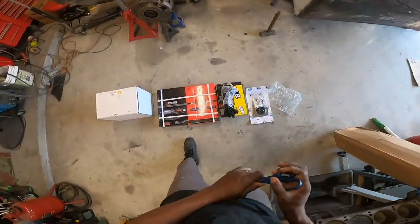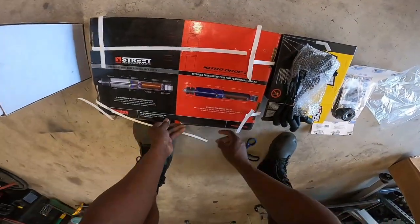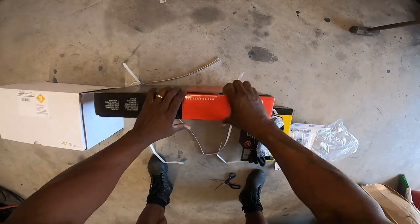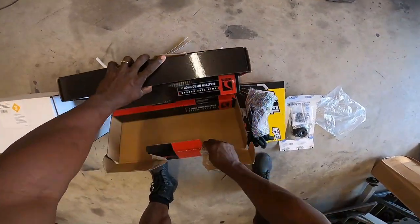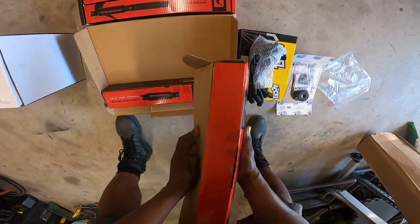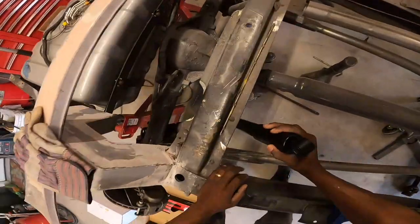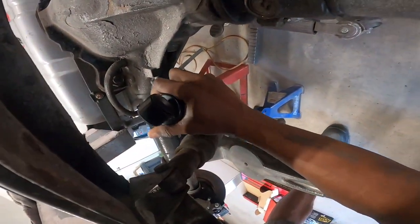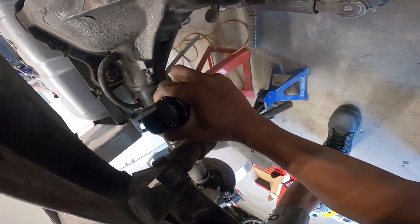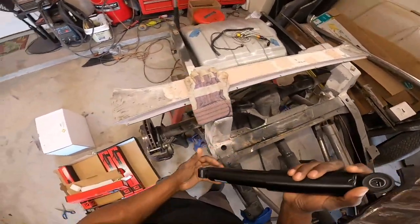Let me cut these open. You guys know what these are? These are the drop shocks that I needed for my truck. These are the Build Tech Nitro drop tubes. These are the rear shocks — right now they are fully extended, which is gonna make them shorter than what's on there now, because the current ones are compressed all the way down.